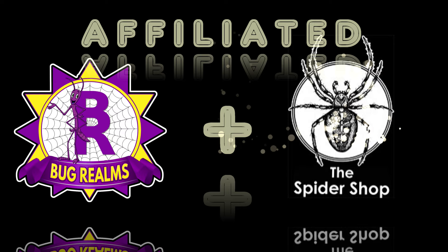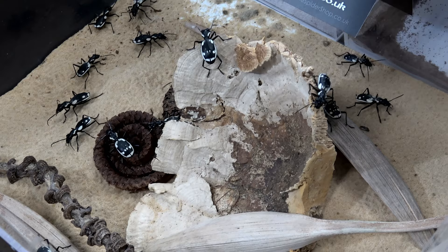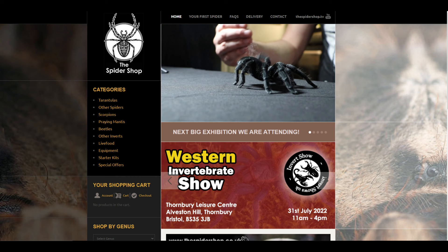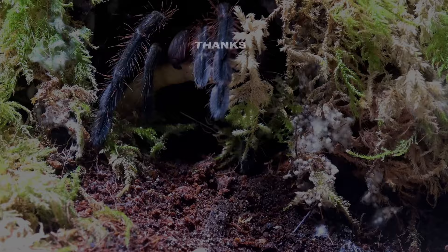Danielle is picking up the first spider. Before we continue this video, did you know that Bugrealms is affiliated with the Spider Shop? So when you next need a stunning new tarantula, some healthy live food, well-needed equipment, or just in the market for something unusual, please head over to the Spider Shop via my personal and unique link in the description below. This won't cost you anything extra, but it gives me a little back in return for your loyalty. Thanks guys. Now back to the video.